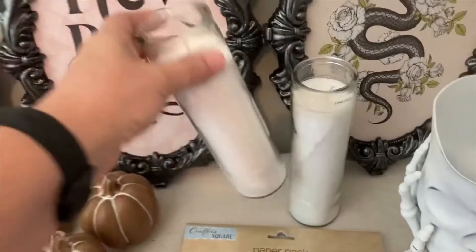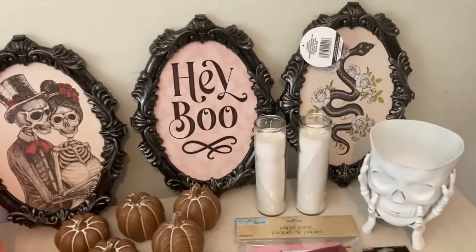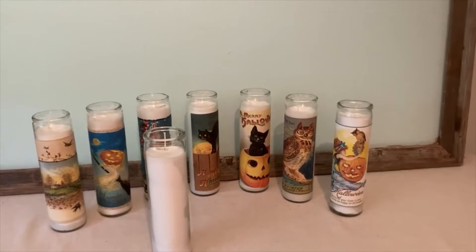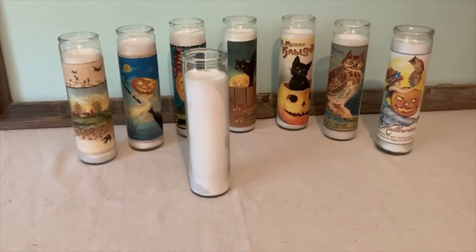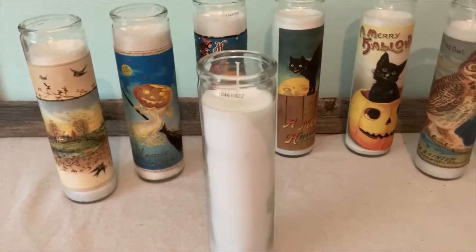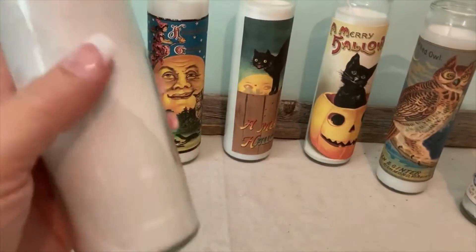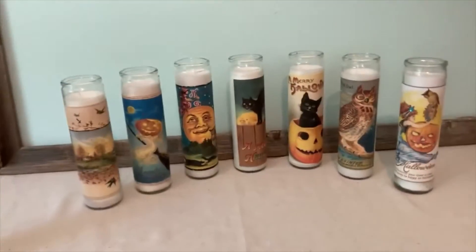Be sure and grab some of these prayer candles because I have a neat printable I'm going to give you guys to do some fall and Halloween candles to sell in your booth. Head out to your local Dollar Tree — I think Walmart also has them, along with Dollar General and Family Dollar. Dollar Tree is going to be the cheapest at $1.25, but Family Dollar and Dollar General have them for around $1.99. I have sold these in my booths for years. I just went to a public domain website to grab copyright-free images.